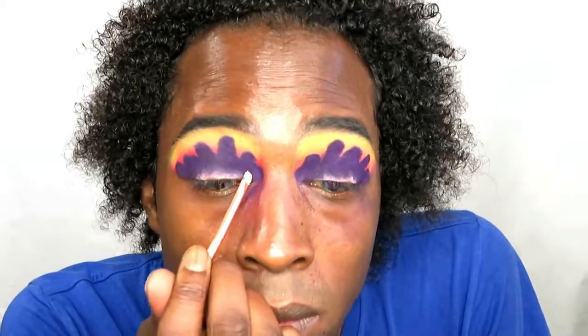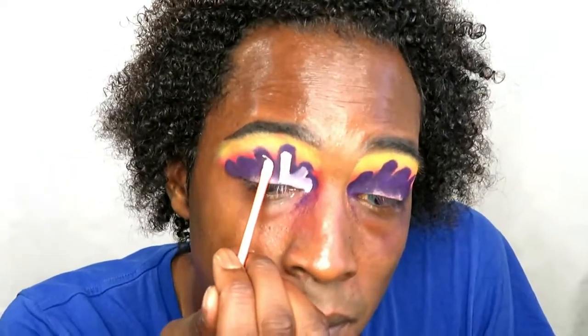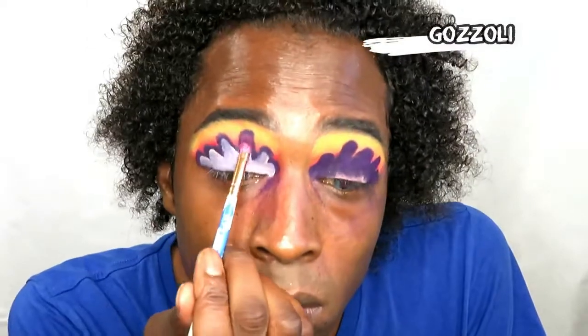Going back in with my concealer to cut that crease pattern again. I want Botticelli to be a rim around the next shade I'm going to do, so that's why I'm leaving that space there. I'm using that really thin small concealer brush to outline where I want it.